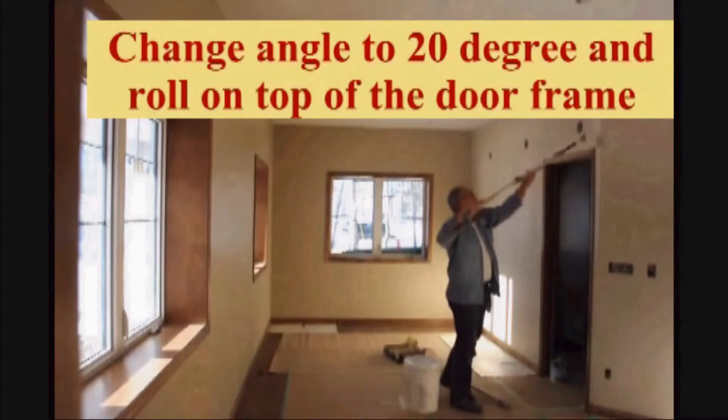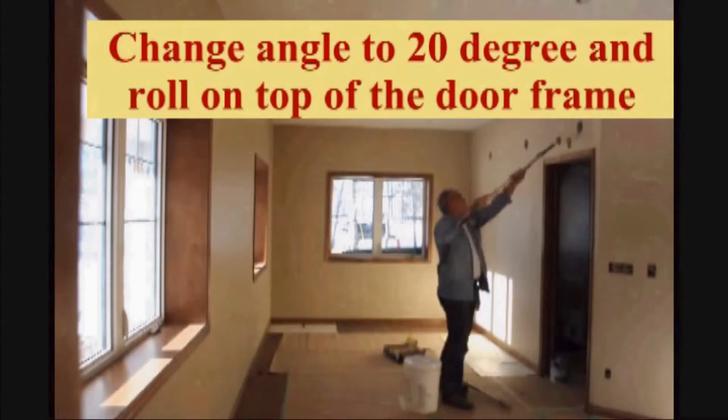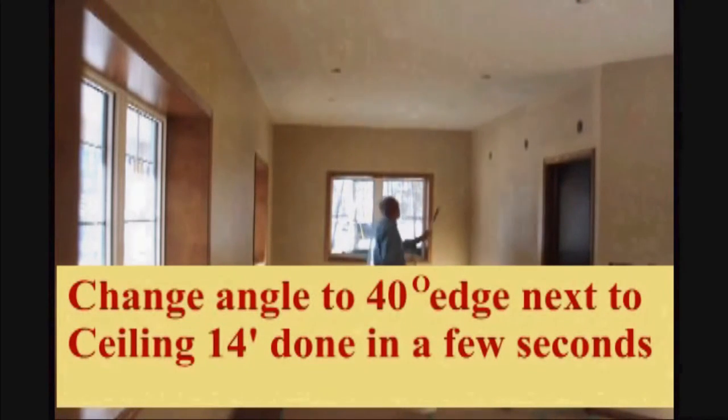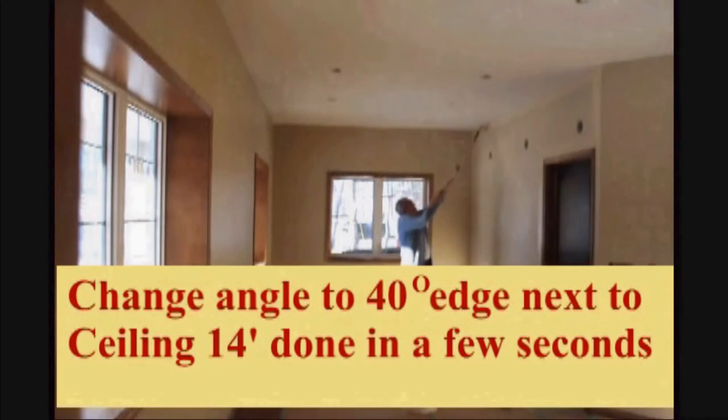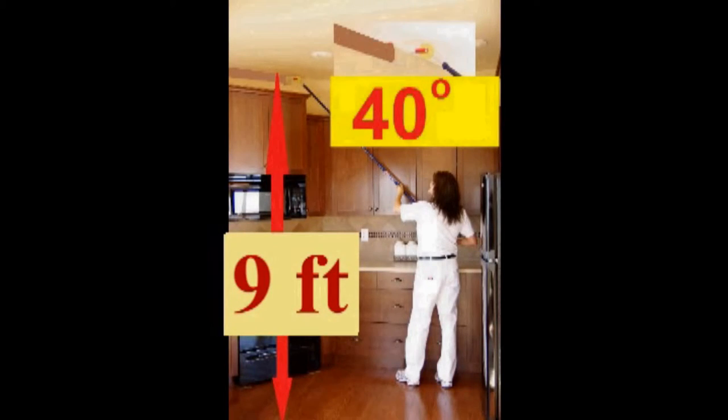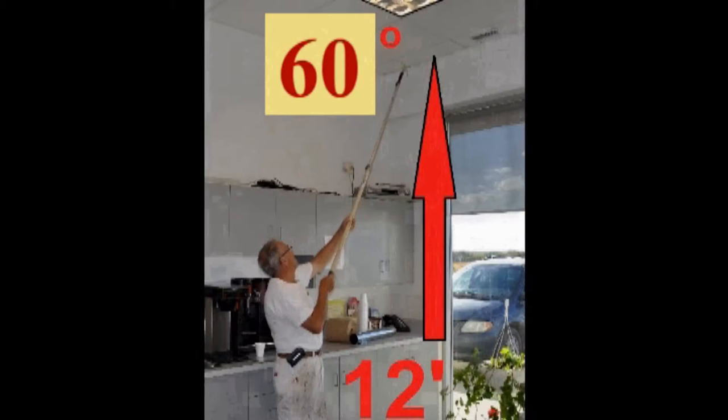Placing our adjustable applicator on an extension pole and choosing the correct angle will allow the user to cross roll or edge along the ceiling without getting on a ladder or using a brush — up to a textured ceiling 9 feet high at a 40 degree angle.